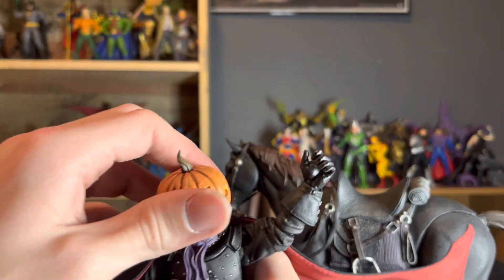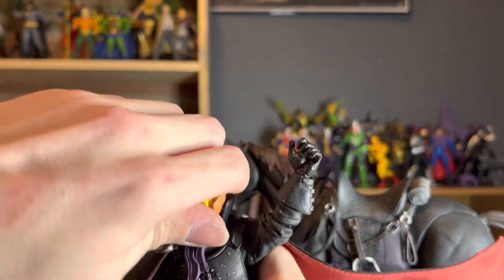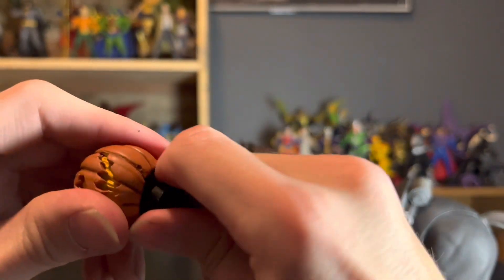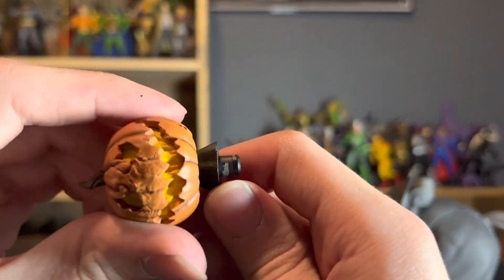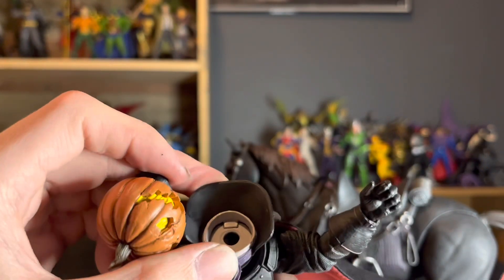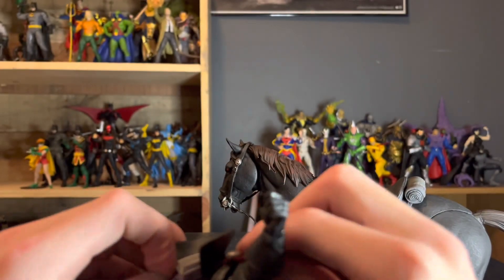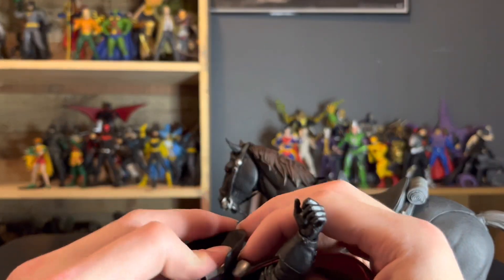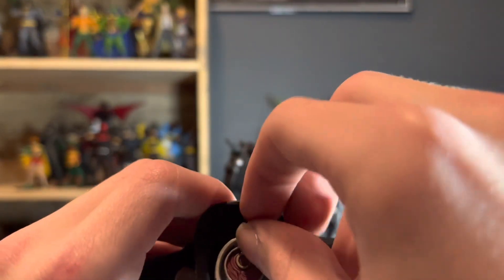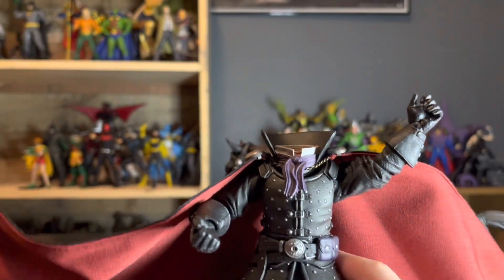How the head thing works is you take the head off, and there's a head peg at the bottom with a corresponding hole in the neck socket. You line it up and, voila — he's actually headless.